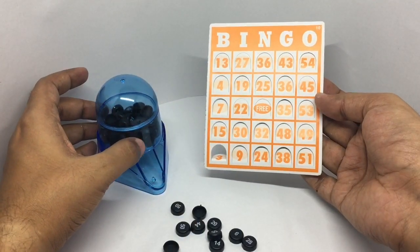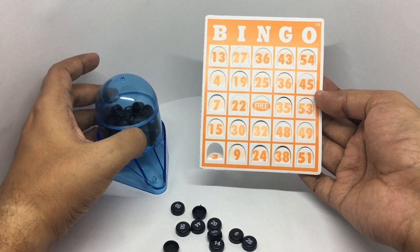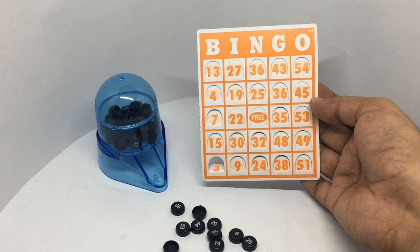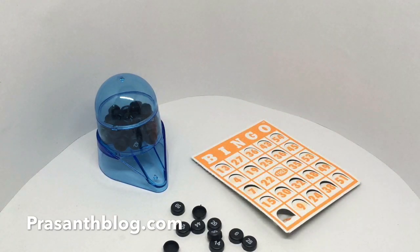Because of this bingo rolling machine, it's really random and quite fun to play. Each player can take a turn twisting it. Really simple bingo game set and quite fun to play. Quite nice.